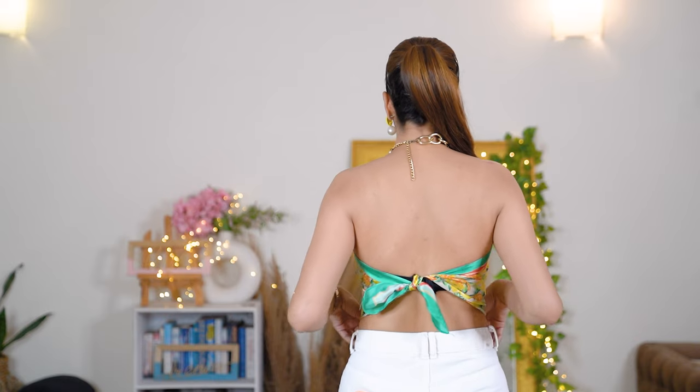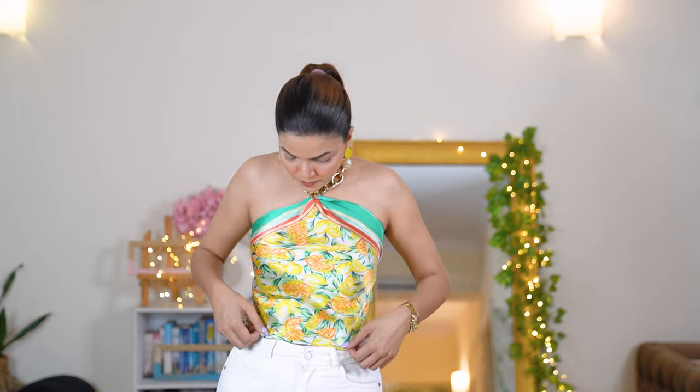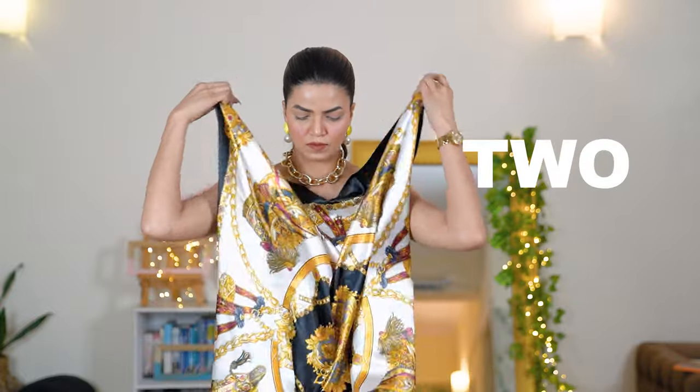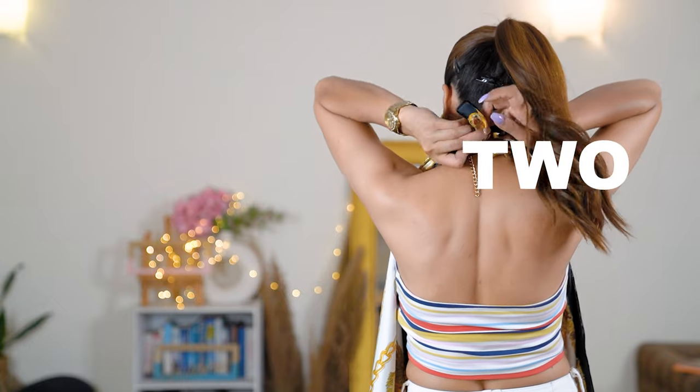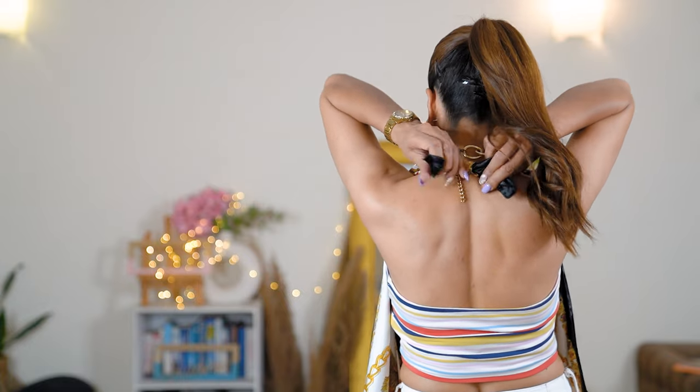This was the first style and I am totally digging this look. This is my go-to look — I love how the chain adds an aesthetic element and makes it look like a really nice beautiful top. Now let's check out the second one. For the next style, I've used a black satin scarf and styled it like a cowl neck top.